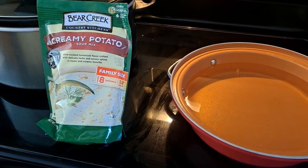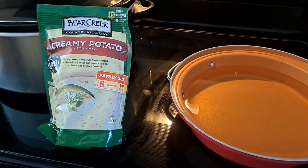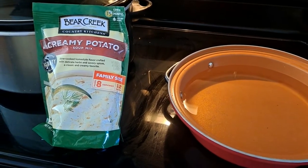Welcome back. Today we're going to do a review on the Bear Creek Country Kitchens Creamy Potato Soup.